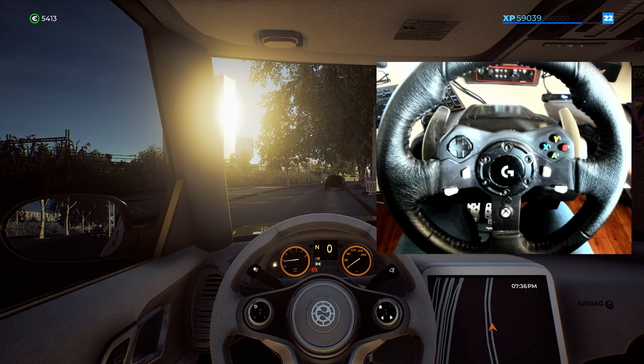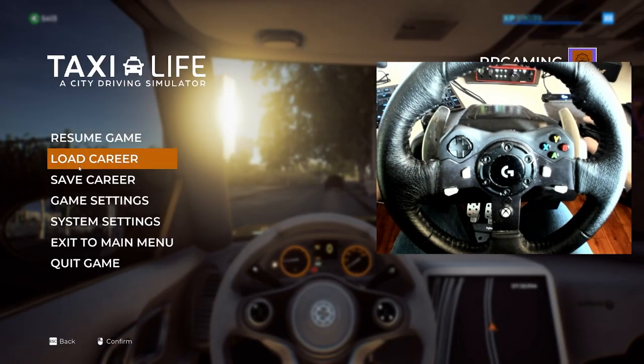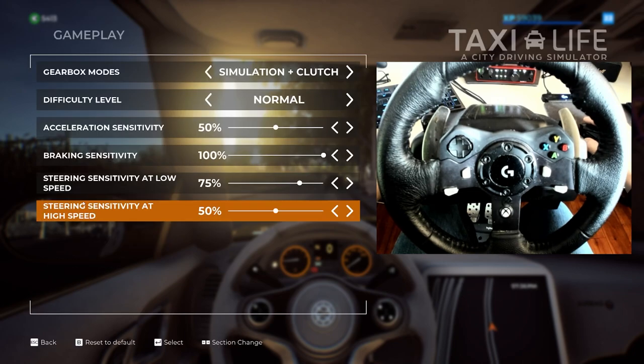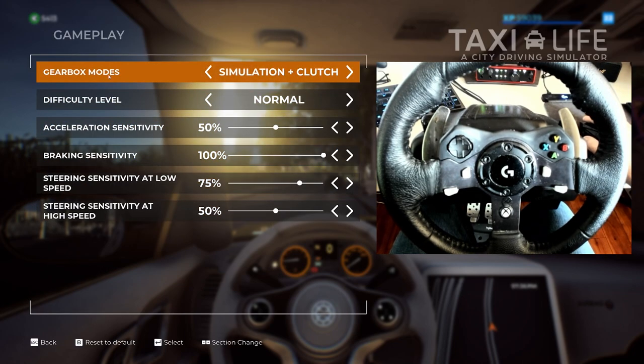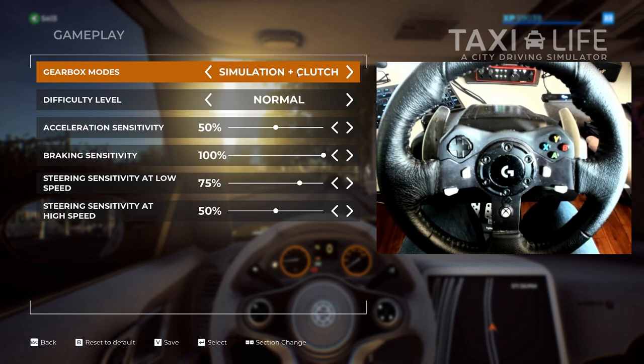Let's get started. First off, you need to be in the game because you need to access a couple of different menus. We're going to hit Escape and go into game settings. Make sure your gearbox mode is set to Simulation Plus Clutch. This is how it works for me — I've tried it in the other modes and it doesn't work. It only works in this mode. Gearbox mode: Simulation and Clutch.